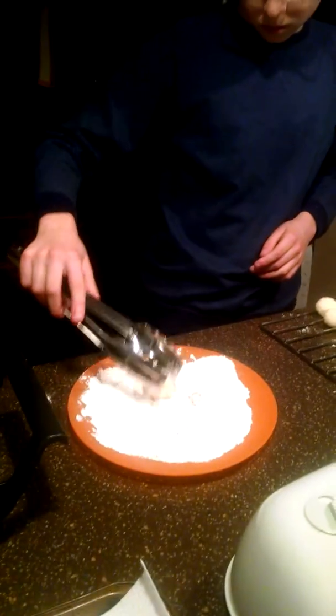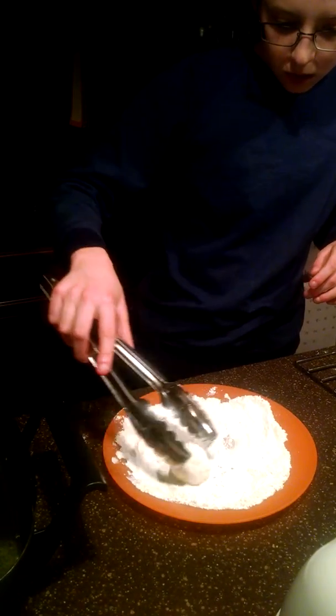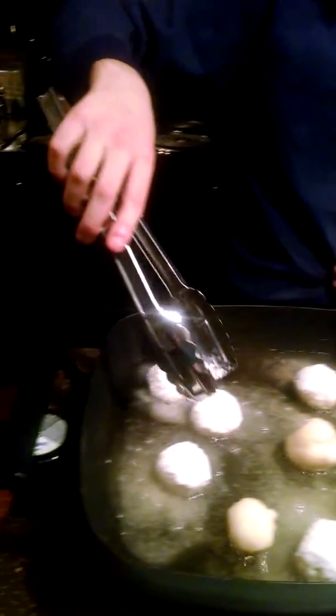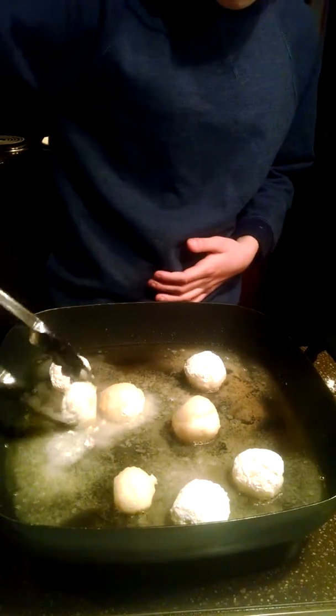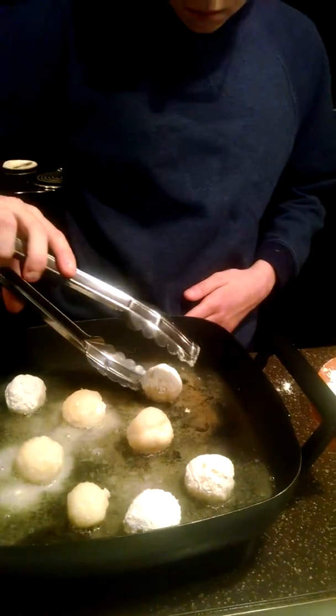All right, so I'm going to put one more in. Now I'm going to flip them over. There we go. That one's already browned.